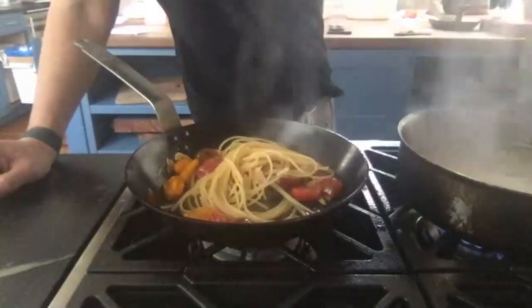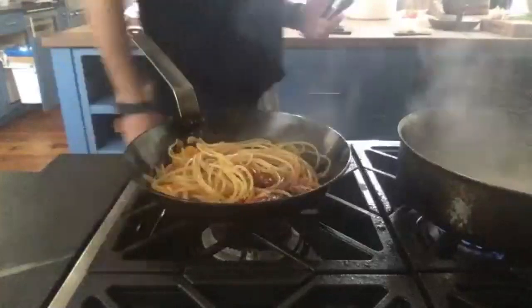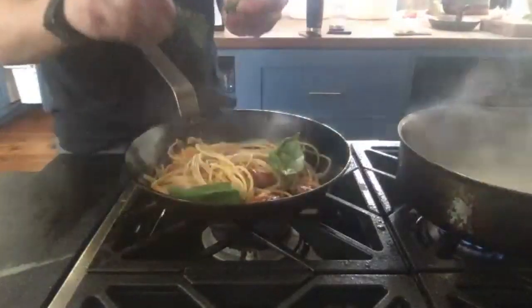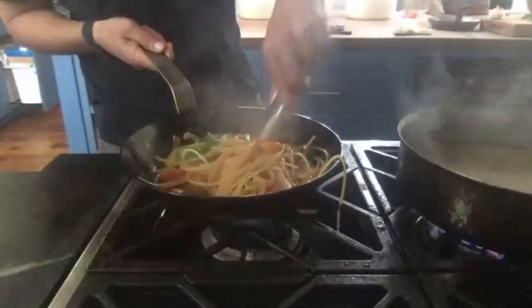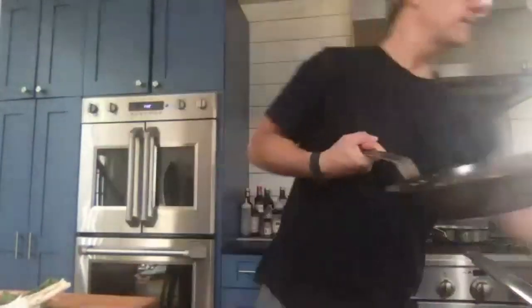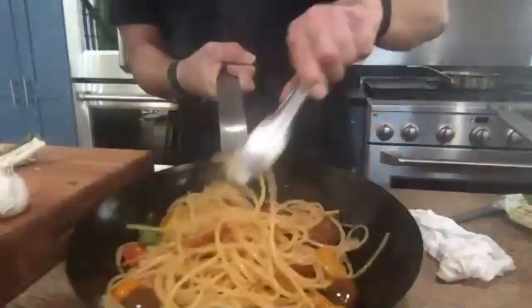Now I can just take the pasta and throw it right in the pan — this is how I'll finish it. Just a little sauté, some parmesan cheese, some basil, boom. Got some nice fresh burrata in there. And there's our pasta dish — gorgeous, beautiful, tasty, smells amazing. You can eat it right out of the pan. Can you see the colors? It's gorgeous.